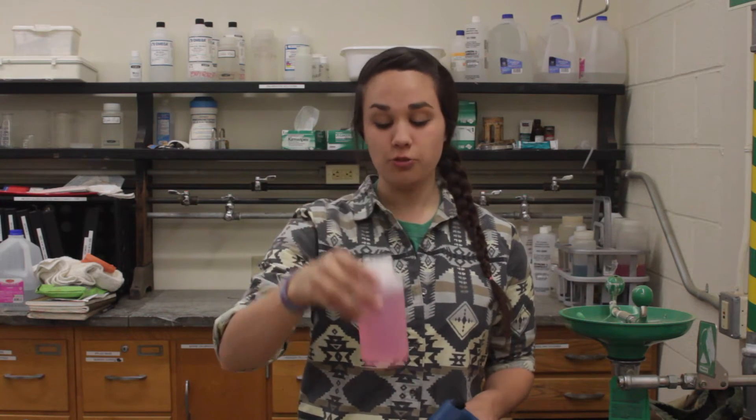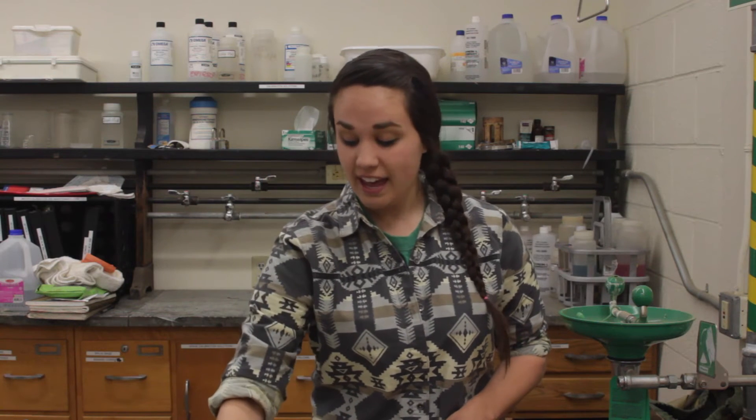Before we begin, we need to make sure that we have all of the necessary materials. First of all, we need our meter, and we need three pH buffer solutions. We need an acidic solution with a pH of 4, a neutral solution with a pH of 7, and finally we need a basic solution with a pH of 10.